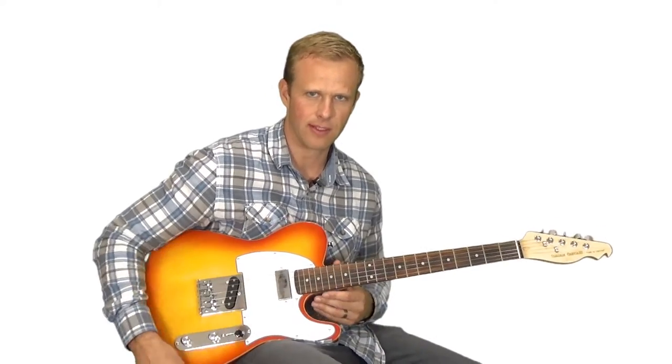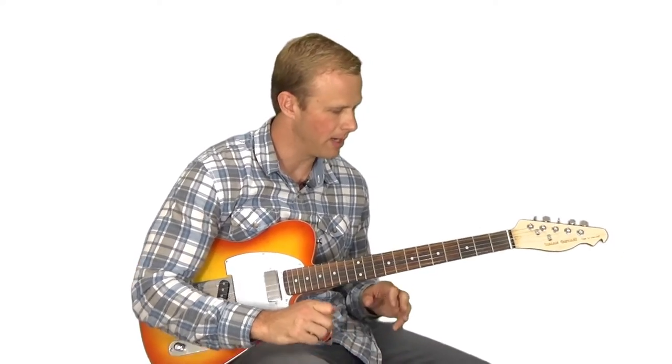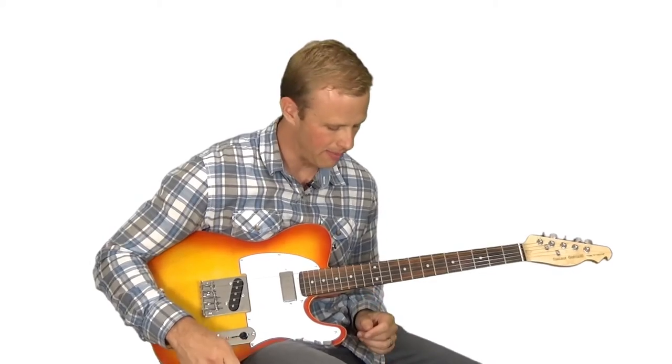I like guitars that are designed to do a very specific thing. So I have my heavy metal guitar, my Floyd Rose guitar, my slide guitar, my blues guitar, my shredding guitar, and my Telecaster — guitars that are really made for a specific thing. This is my Open G tuning guitar. It sounds great for rhythm, and also sounds good with lead too. But this is a guitar that's really made to do one specific thing very, very well, and that's what I like about it a lot.